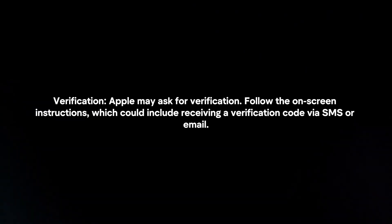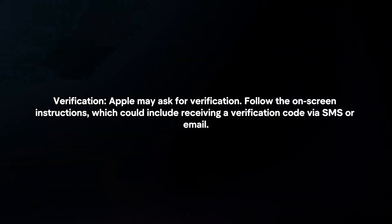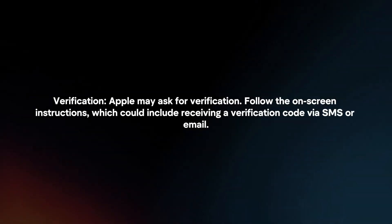Verification. Apple may ask for verification. Follow the on-screen instructions, which can include receiving a verification code via SMS or email.